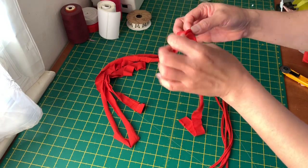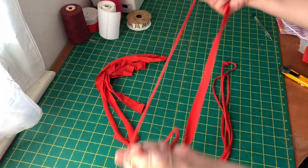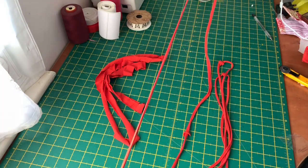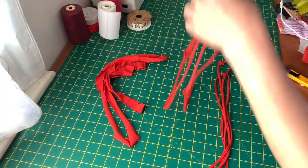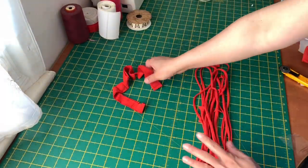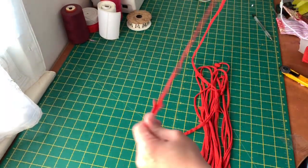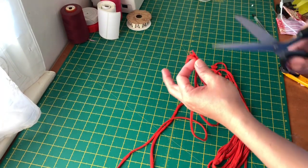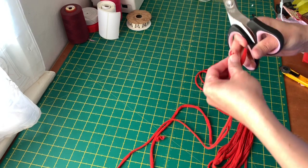It's really easy — anyone can do this. Now you have to cut it between the same line that was joined together.